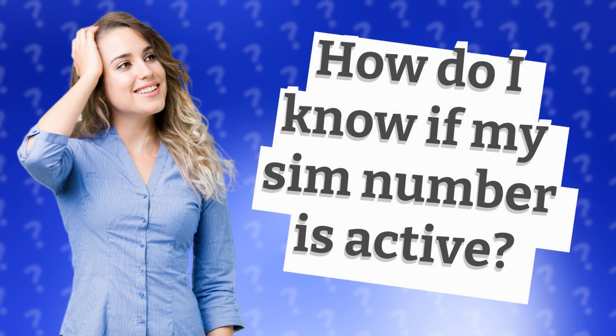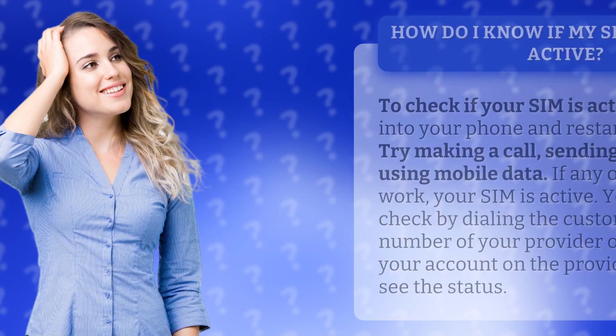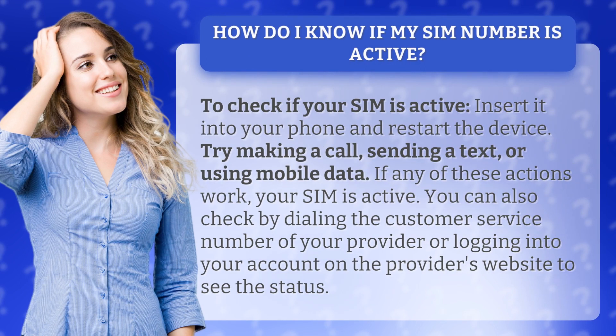How do I know if my SIM number is active? To check if your SIM is active, insert it into your phone and restart the device. Try making a call, sending a text, or using mobile data. If any of these actions work, your SIM is active.